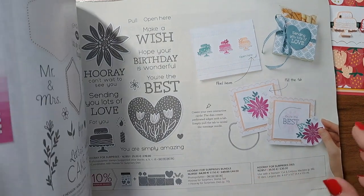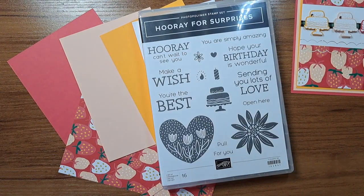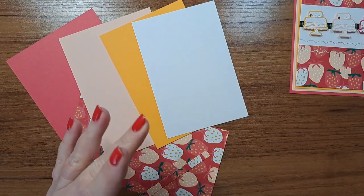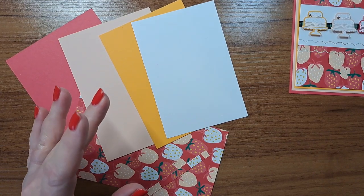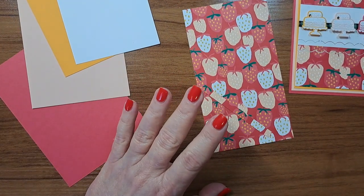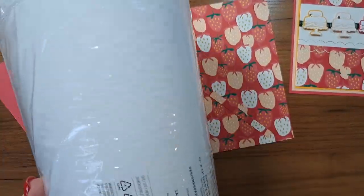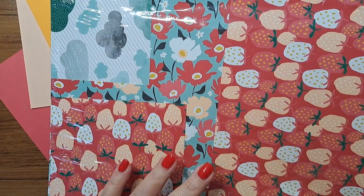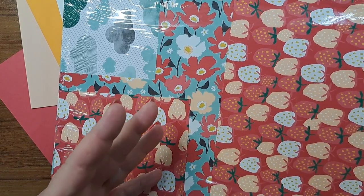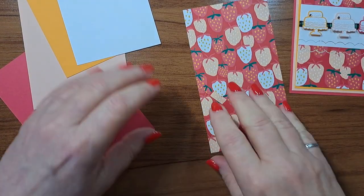This is on page 13 and it's kind of an overlooked one so far, especially in the pre-order. I'm going to show you what you can do with it because it's pretty fun. It's called Hooray for Surprises - this is the bundle, so I'll be working with the stamp set and the die set. When I ordered the set, I got this massively incredible free designer paper because it's the Celebration collection. This particular paper pack is called Sunny Days.